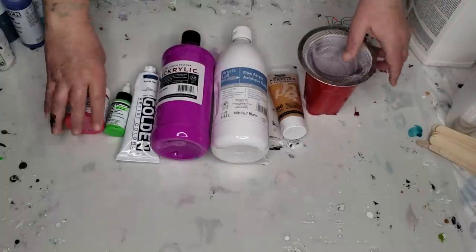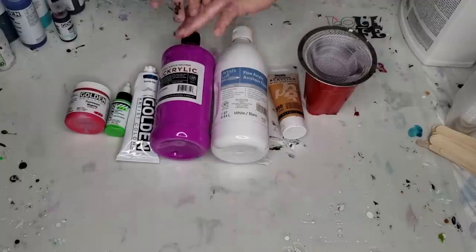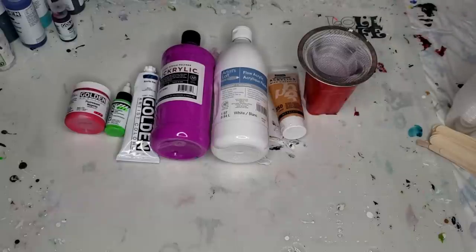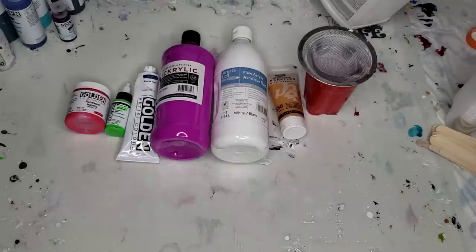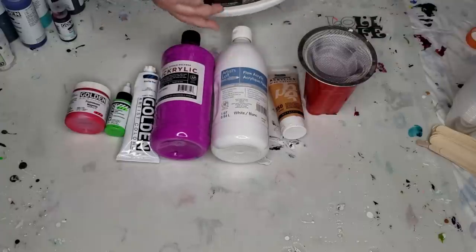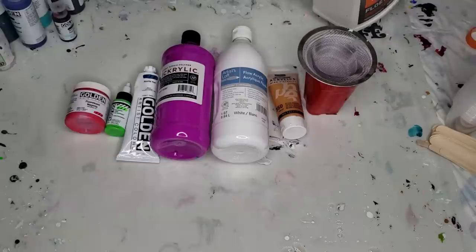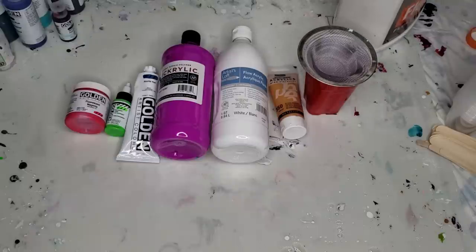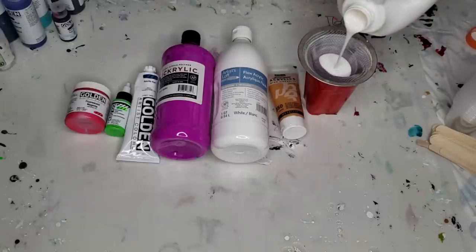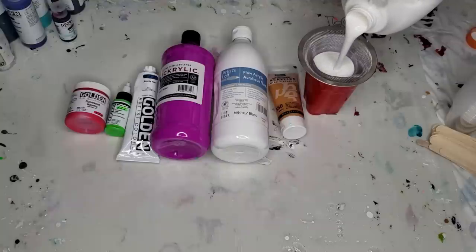It'll make your life a lot easier. Once you get used to this recipe, then you can venture out to the pouring mediums, different types of pouring mediums, whatever floats your boat. But for now, until you get used to it, either use the Floetrol and water recipe, which I'm about to do, or the glue and water, which I did in a video previous to this. I will link that at the end of this video — you will see a box pop up with a picture of a canvas with writing on it. Click on that picture and it'll take you right to the video.